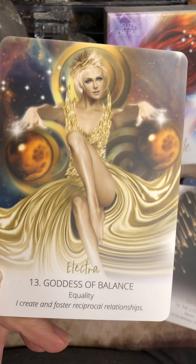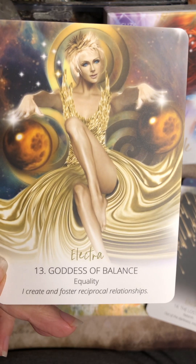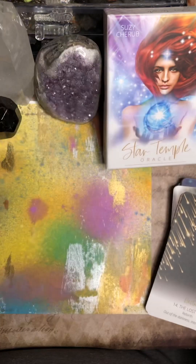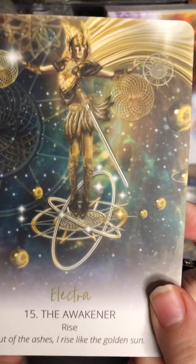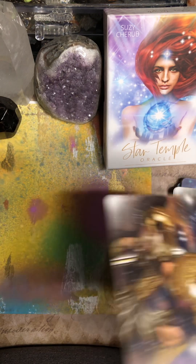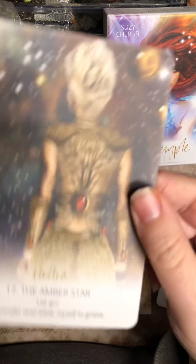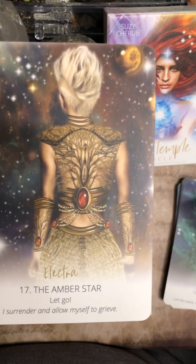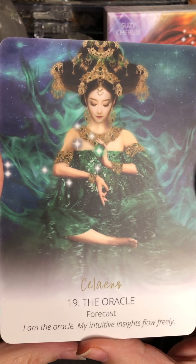I just love the imagery within this deck. I love the energy and I love the messages. So this is the Electra one — Goddess of Balance, Equality. 'I create and foster reciprocal relationships.' How cool is that? The other thing I love about this is I'm seeing people from all over the world, not just a representation of people from one small corner of the world. 'Out of the ashes, I rise like a golden sun.' This is a lovely deck. I no longer dim my light — I shine bright for all to see. I think a lot of people could benefit from the information within this deck.